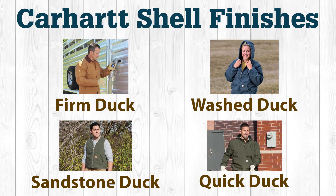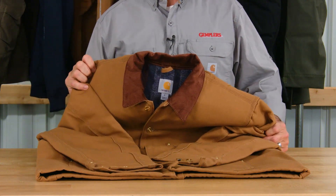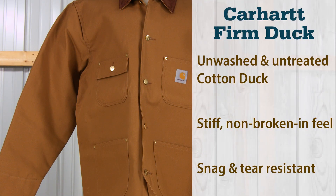There are four different finishes to the cotton duck that Carhartt uses in its outerwear. Each finish has its own distinct characteristics and provides a difference from one garment to another in the way they look, feel, and stand up to the elements. Firm duck is made from unwashed and untreated cotton duck. Outerwear with this shell finish features a stiff, non-broken-in feel. This hard-wearing traditional canvas is resistant to snags and tears.